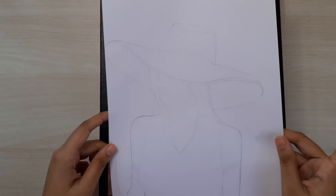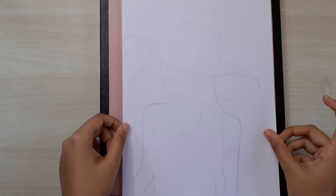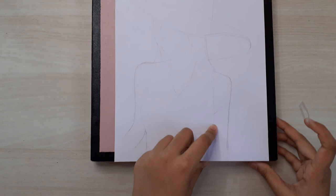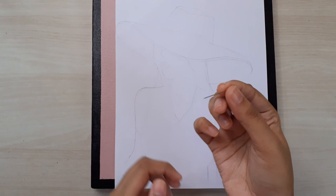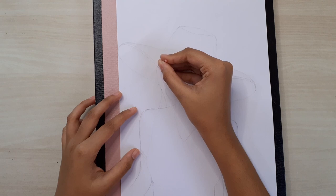Then you can either draw or print the design you want on a piece of paper. I drew this girl with a cap on an A4 size copier sheet. You're going to lay your design on the canvas and tape it down so that it doesn't move — this is very important because if you don't tape it and the design shifts, there's no way you can get it right again. Then you're going to take a pin and pierce holes all along the design, passing through the paper and canvas.